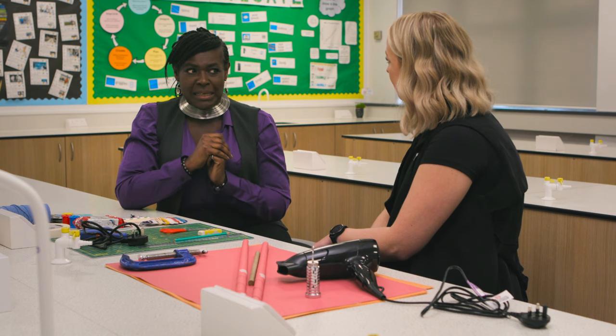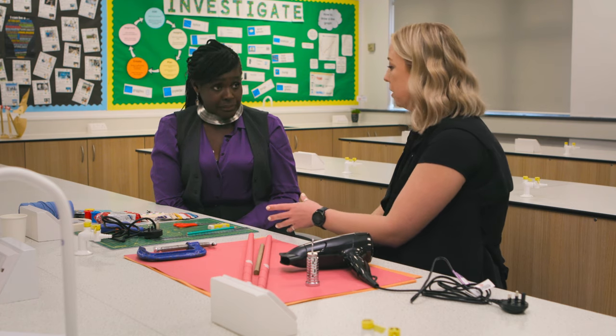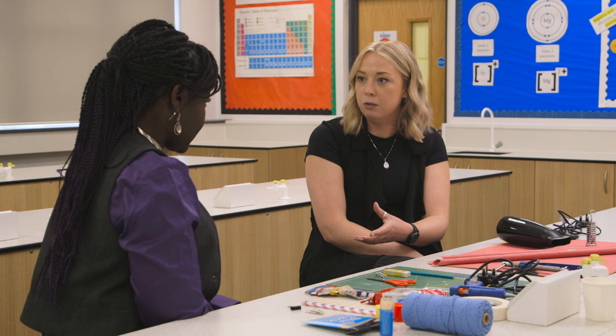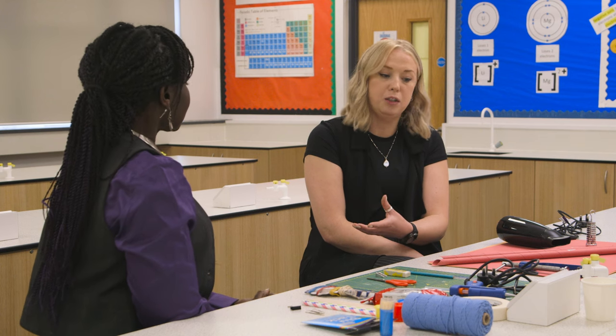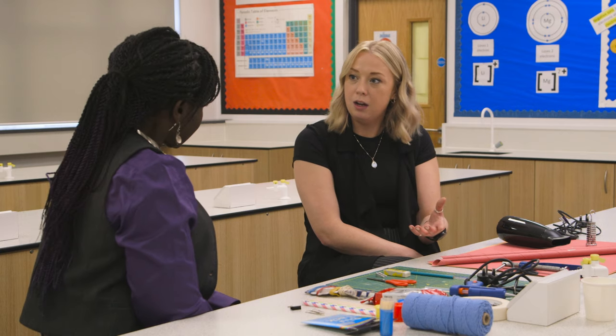You mentioned a glue gun — what are the health and safety issues? I always demonstrate the hot glue gun, because not only can they burn themselves on the actual gun itself but also on the glue. So we always do a demo of that health and safety and try to keep it on the cutting mat so we don't get hot glue everywhere. If you choose to use craft knives and a cutting mat, you'd want safety metal rulers as well, just to make sure they're not near their fingers.